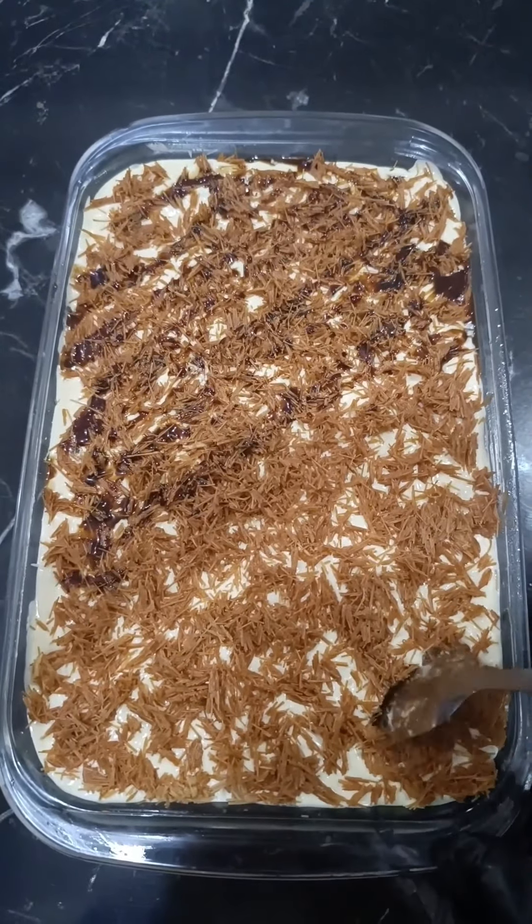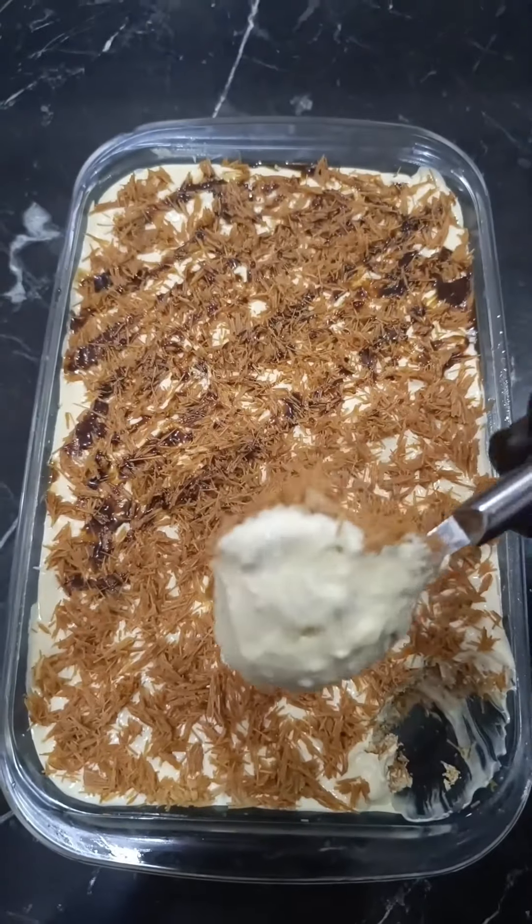Today, we're going to prepare one of the tastiest desserts, vermicelli delight.